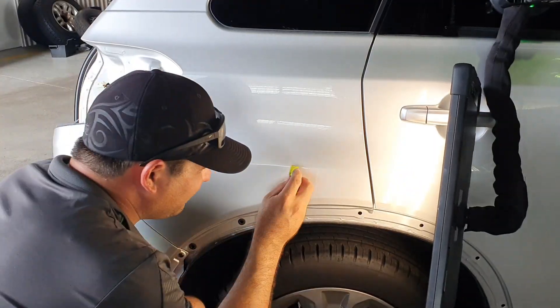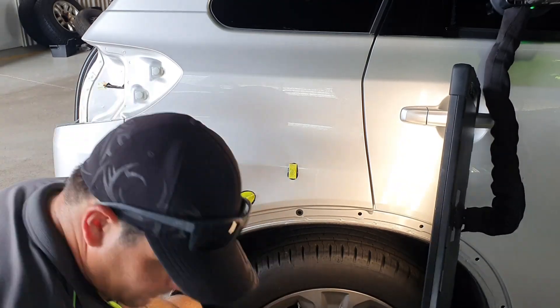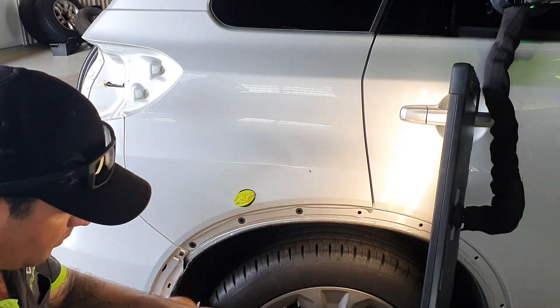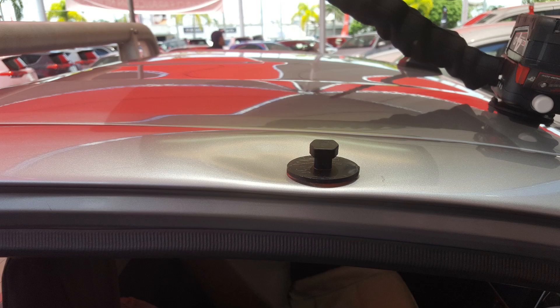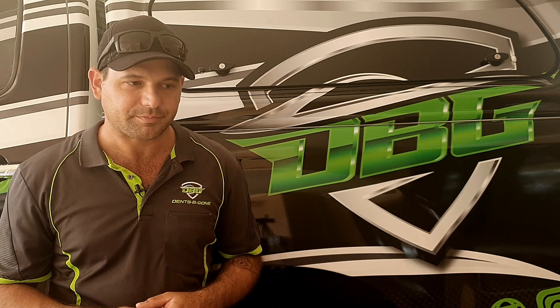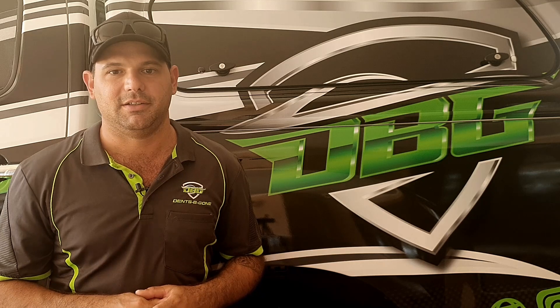The second method is what we call glue pull repair. Glue pull repair involves using hot glue — we put hot glue on different types, shapes, and sizes of tabs, stick them to the outside of the panel, and lift the damage from the outside. The glue pull method is great for areas where we can't get a tool in, such as cant rails along the tops of doors, which are structural and can't be accessed with a tool.